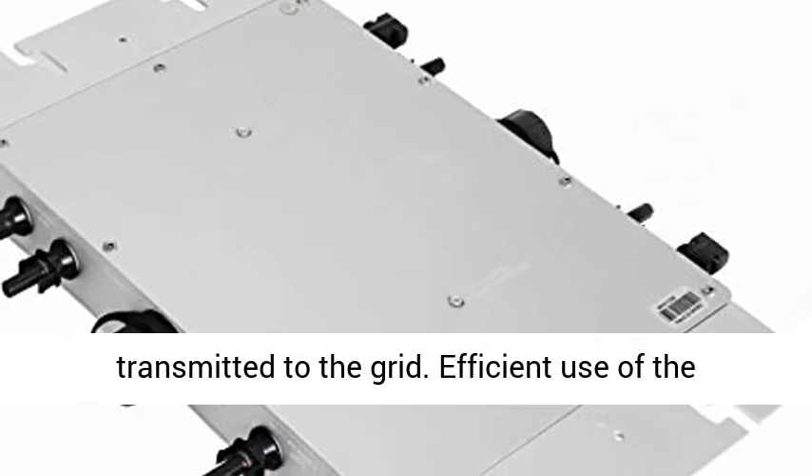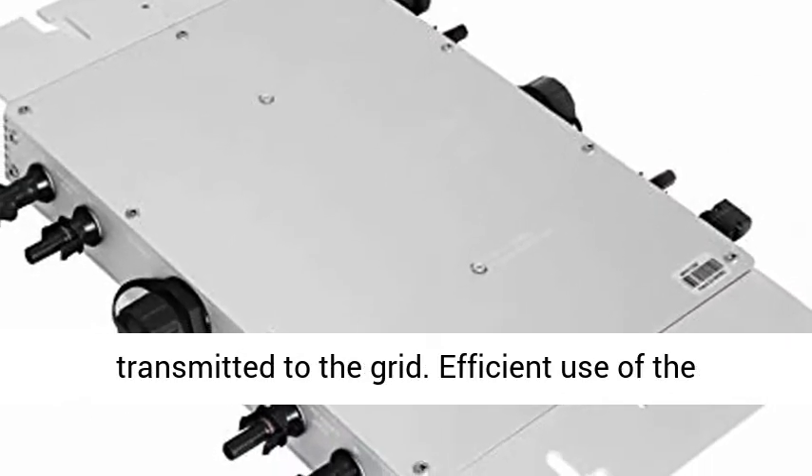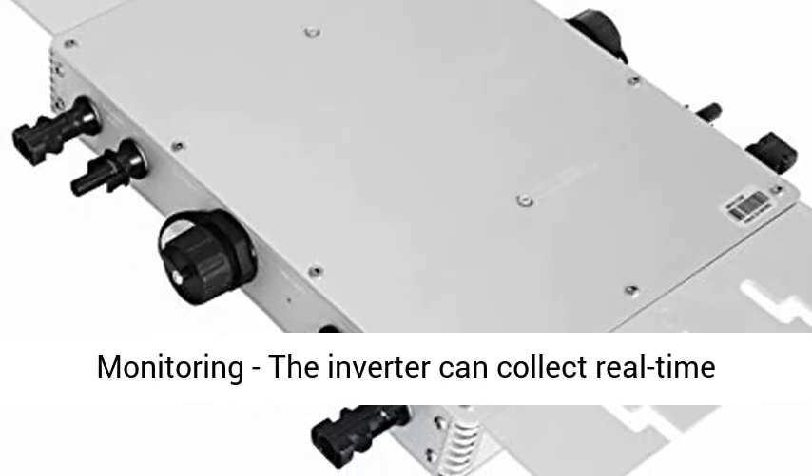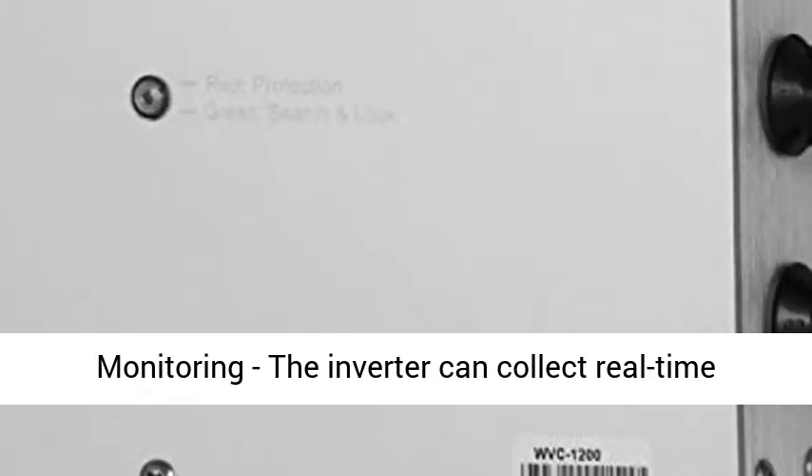Reverse Power Transmission — Adopts Reverse Efficient Power Transmission Technology. Extra electricity is transmitted to the grid, making efficient use of the power emitted by the inverter.